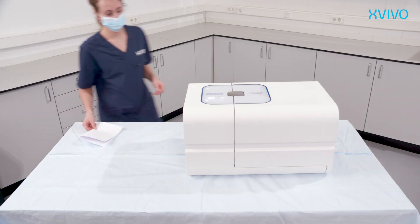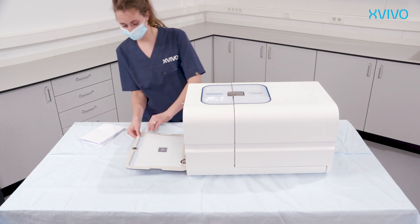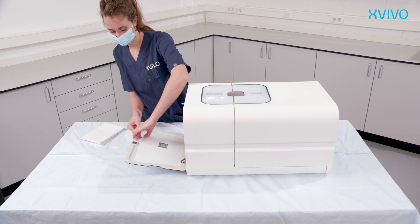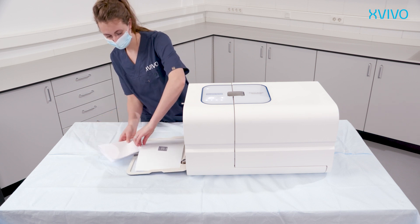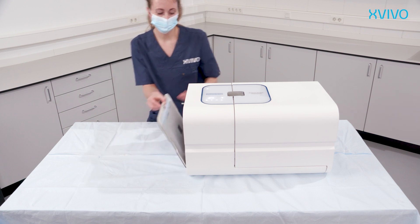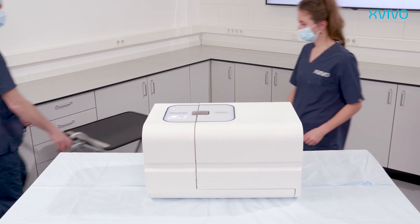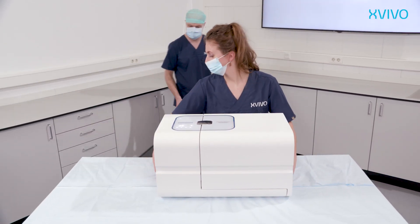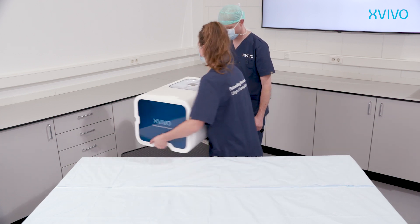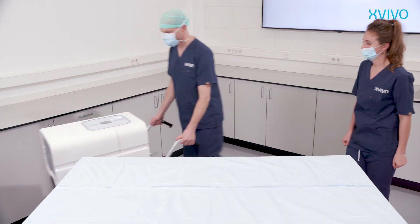Open the compartment door to insert organ identification documentation. Before transporting the Kidney Assist Transport, make sure there are four fully charged batteries in the system and the lock on the cover is closed. Lift the device by grabbing the incorporated carrying handles at the bottom of the device. Place the device on a hard, horizontal, and stable surface during transport, for example, the trunk of a car. Avoid blocking of the oxygen vents at the bottom of the Kidney Assist Transport.